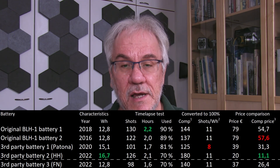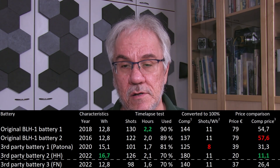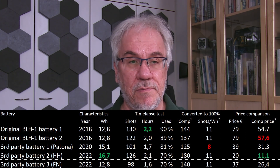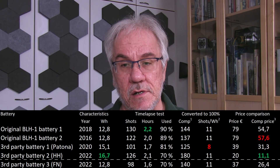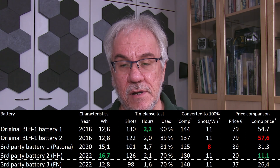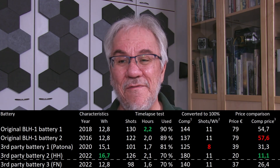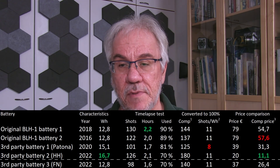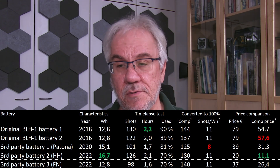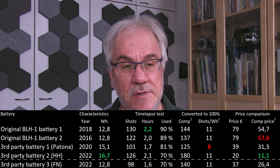Still, considering this, I would get 180 shots from a full battery if we could use up 100%. Shots per posted watt hour is exactly in line with the Olympus and the other batteries. And because it only cost me 20 euros, this is clearly the price-performance winner — about one fifth of the relative price compared to the Olympus batteries, one third compared to the Patona, and also about twice as cheap as the other no-name battery.